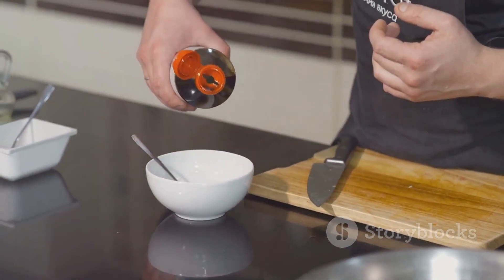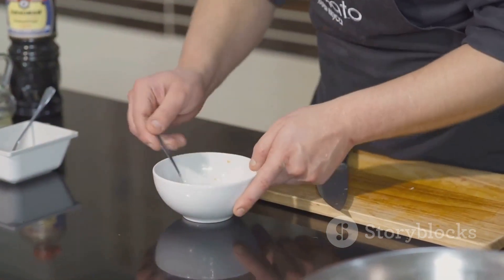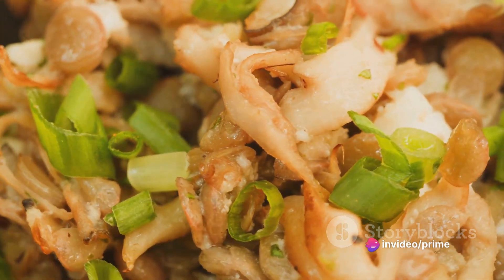Soy sauce and sesame oil provide that classic Asian flavor profile, while your seasonings — such as garlic and ginger — bring depth and warmth to the dish. With these ingredients at hand, you're already halfway to a delightful turkey lo mein.